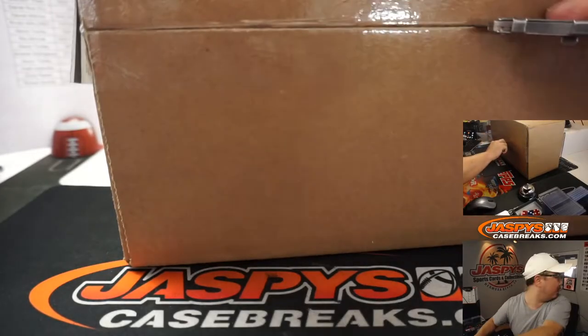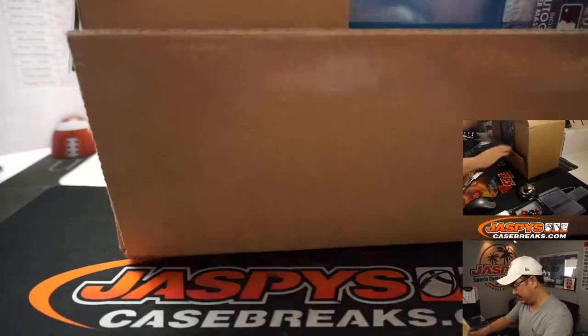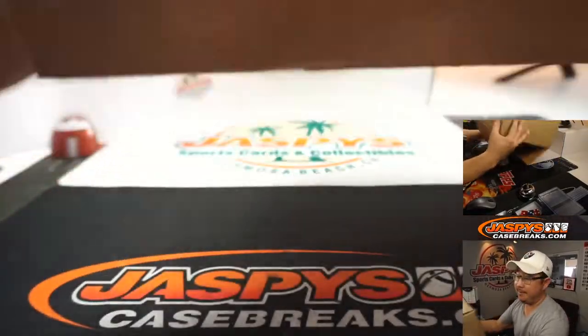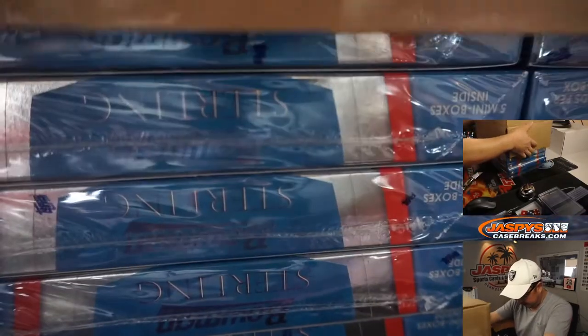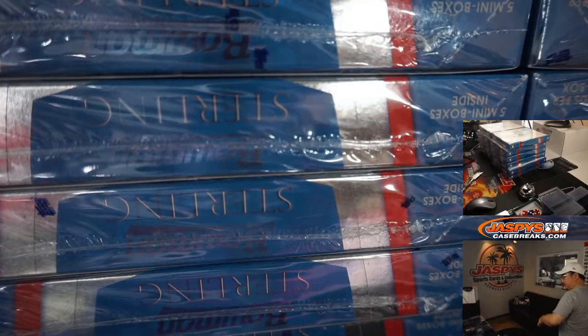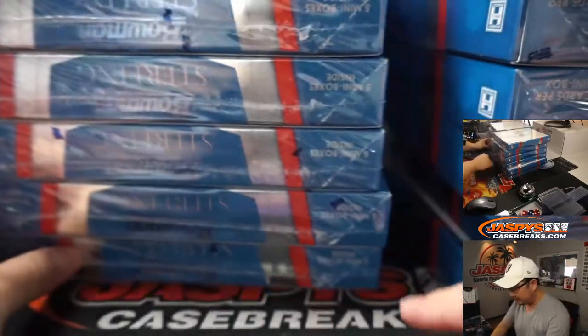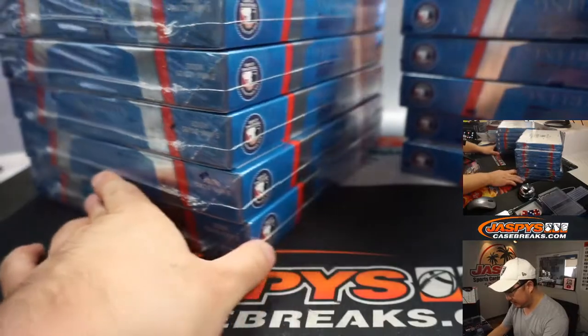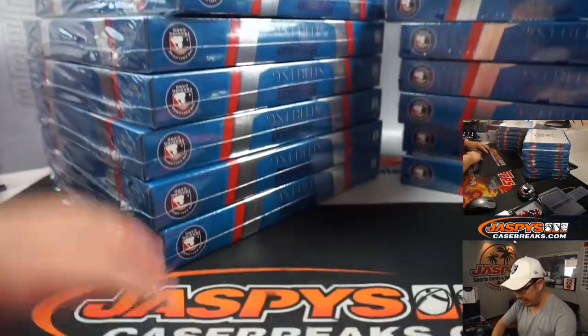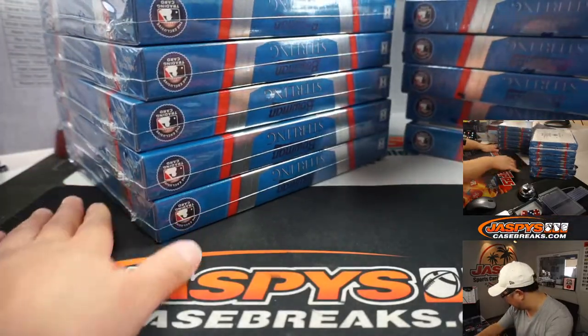So let's pop this open. Blue boxes here — nice Dodger blue. I guess if you're a Blue Jays fan it could be a nice Blue Jays blue, or if you're a Royals fan, it could be a nice Royal Blue. We've got six on the left side, six on the right side — similar box configuration as last year.